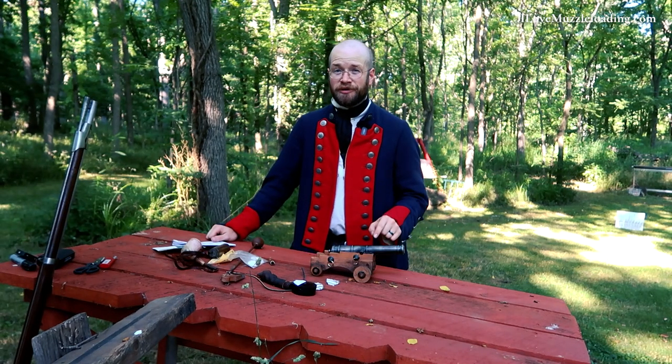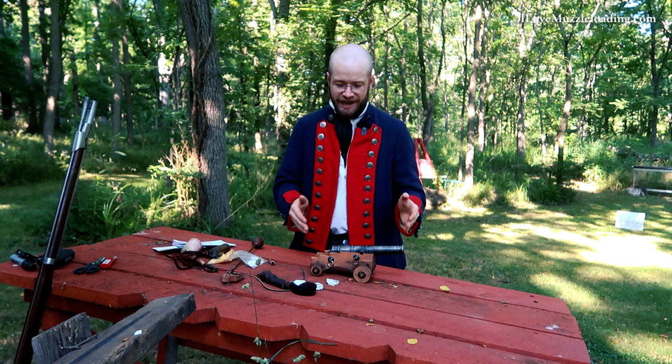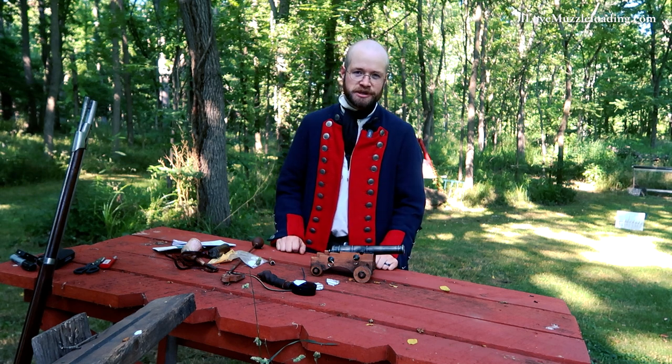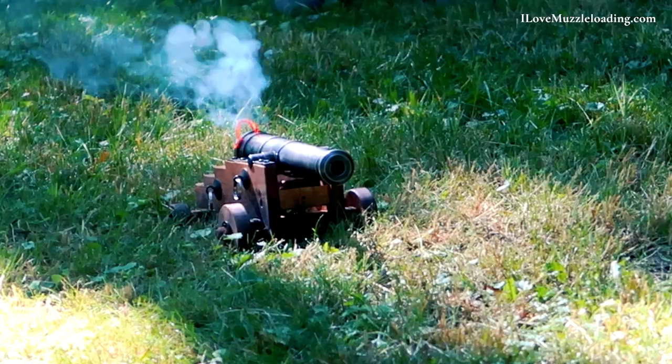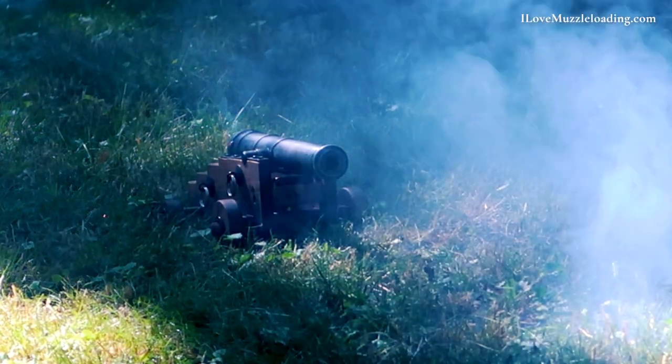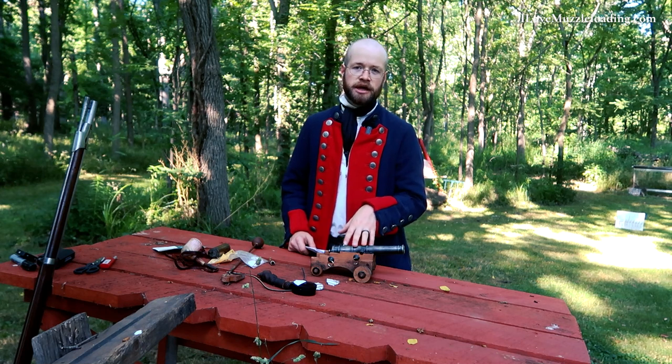I'm Ethan. I love muzzleloading. Today we're on the range to burn some powder in our Mini Ironsides cannon from Traditions. Full disclosure, Traditions sent me this kit to build on the channel.